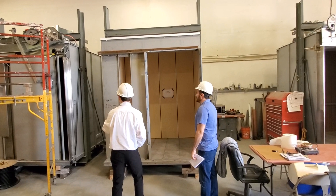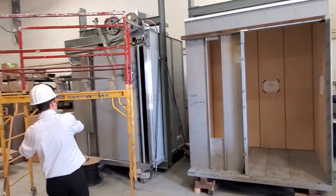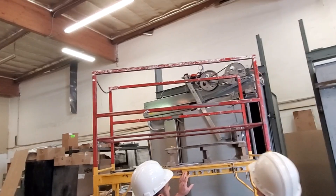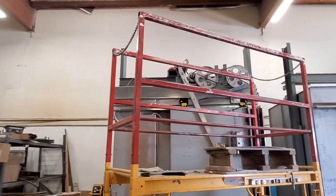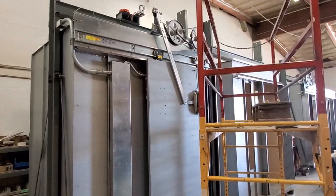Here's one of the doors that's already been installed. This is the cab door. Did you know that an elevator has two sets of doors? You have the landing door and then you have the cab door. This one already has the cab door installed.